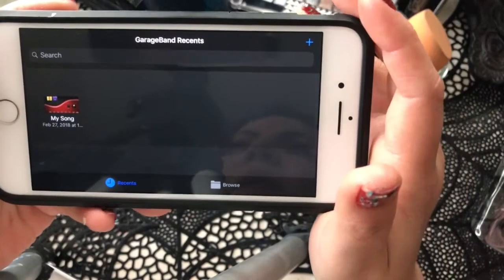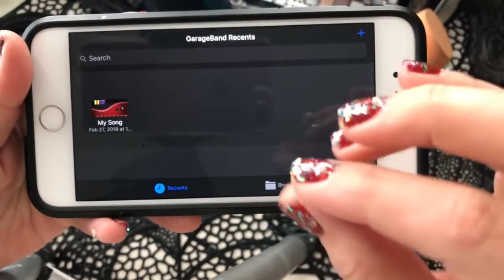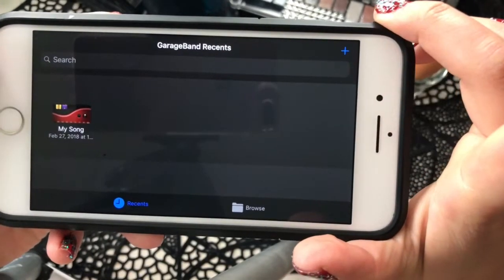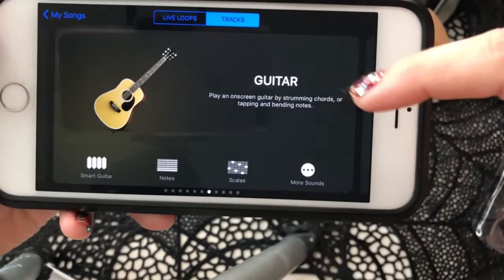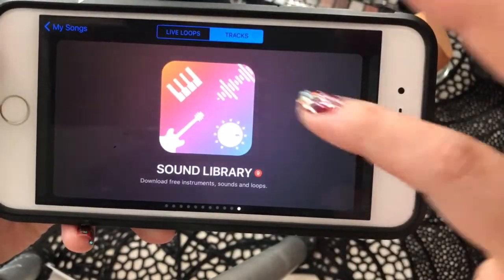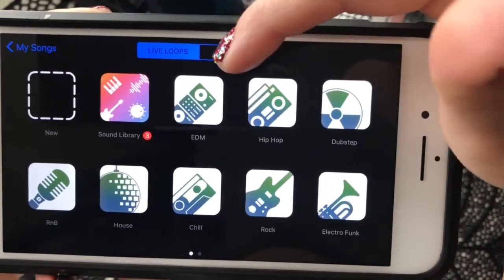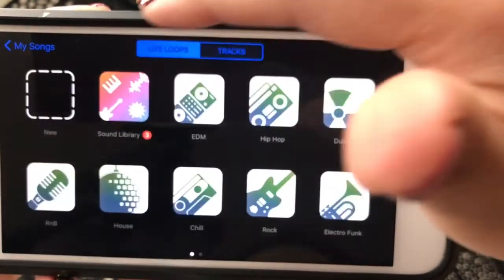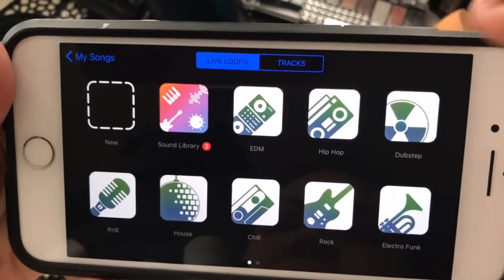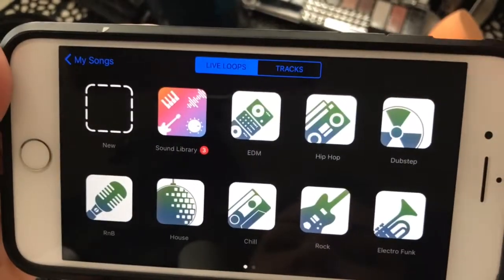Here we go. I'm going to show you how I use GarageBand on my phone — I'm doing this on my husband's phone so none of my music is on there. You start by pressing this plus sign right here, and then it has guitar, world drummer, external, and live loops. You have to click right there — this is Tracks and then Live Loops. I'm still not completely knowledgeable on this, I'm kind of just self-teaching myself. These are all the different genres and styles of music that they have.